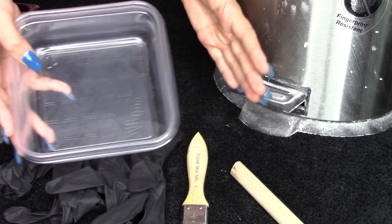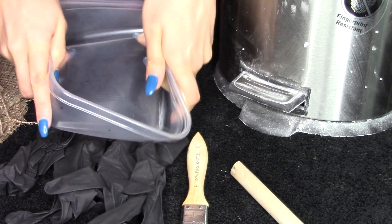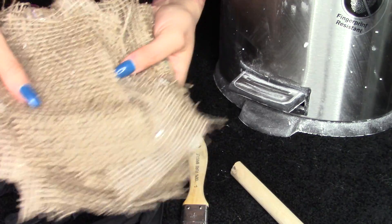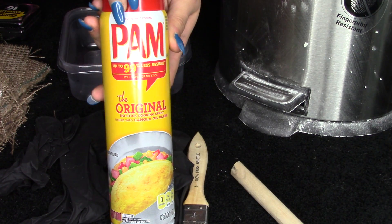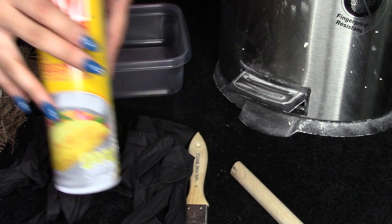Also a container — probably something bigger than this, but this is all I had. Definitely something flexible so we can pop that stone out once it cures. You're also going to need some burlap — you're going to want to cut these into little squares. And also some Pam spray, which is going to be a release for the Ziploc container.